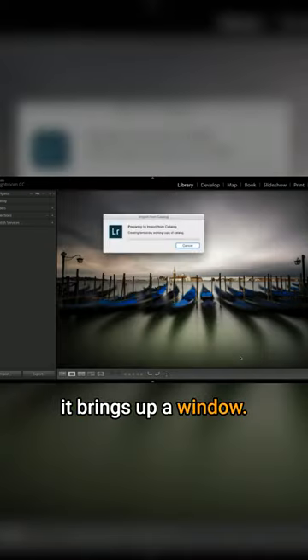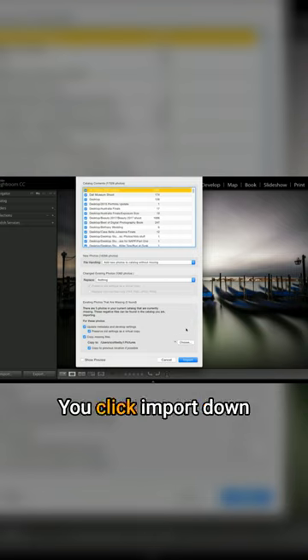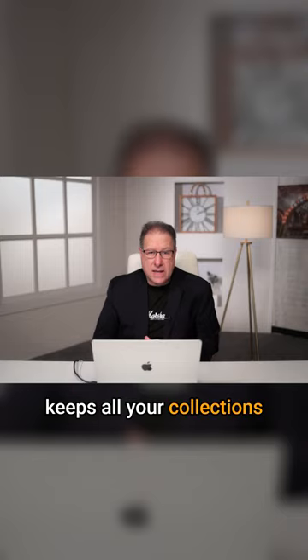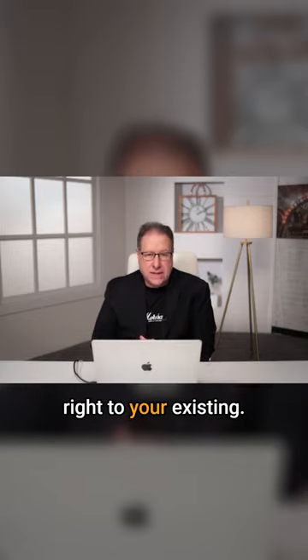It brings up a window. So you really want all this stuff from back — all that stuff? I want all that stuff. You click Import down here at the bottom and it brings in all that stuff. It imports all those photos, but it keeps all your collections and everything inside there intact. Everything comes over intact, so it just adds it right to your existing catalog.